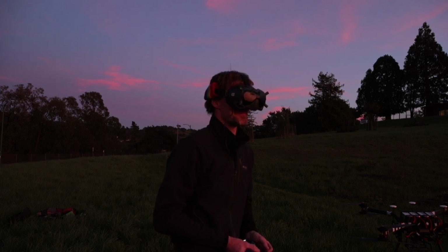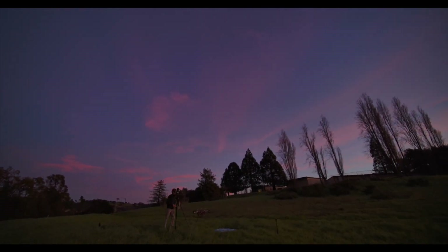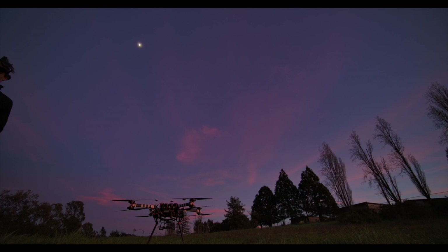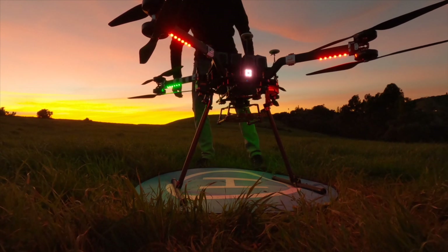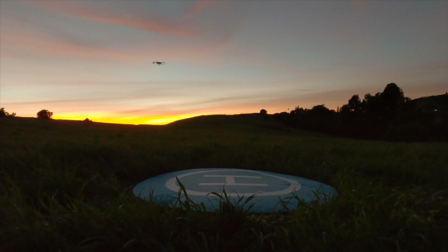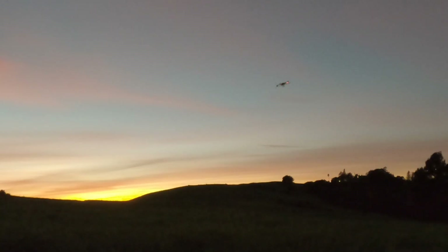That's my voltage alarm. I'm at nine minutes of flight time right now, so I'm going to put her down. There you have it — that's the two heavy lifters in the fleet going into 2020.